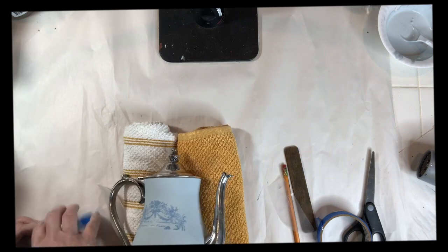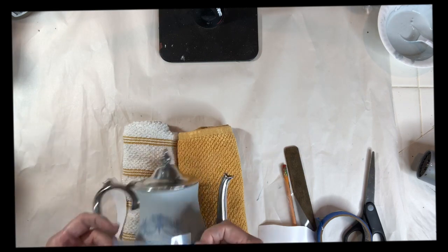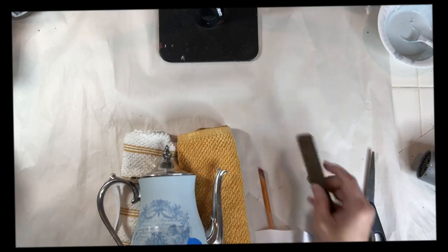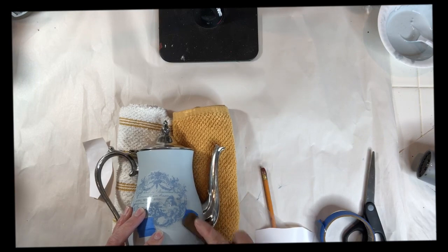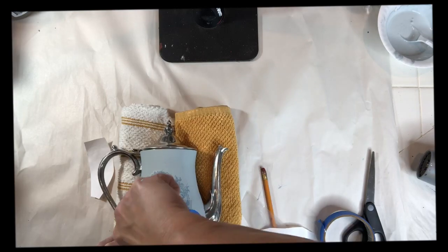The next step is applying the second half of the transfer. I overlap just a little bit to hide the cut line. I'm again using the transfer tool that came in the package to rub the image onto the teapot.